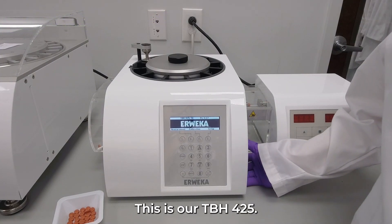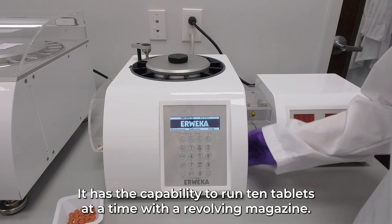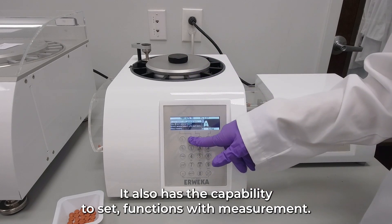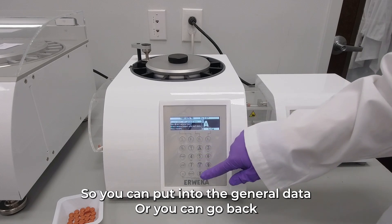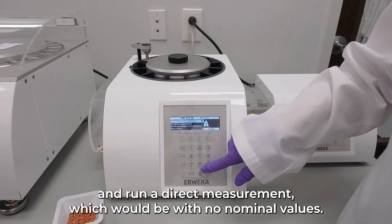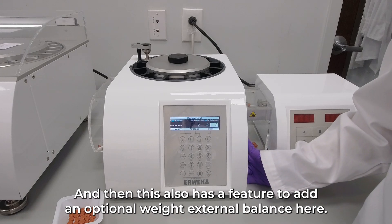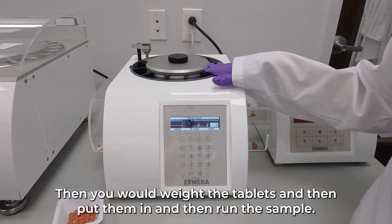This is our TBH-425, one of our semi-automatic units. It has the capability to run 10 tablets at a time with a revolving magazine. It also has the capability to set functions with measurements, so you can put into the general data, or you can go back and run a direct measurement with no nominal values. This also has a feature to add an optional external balance to weigh the tablets before running the sample.